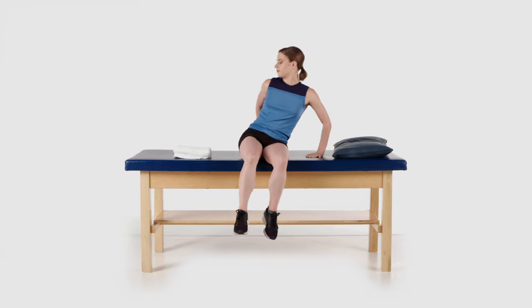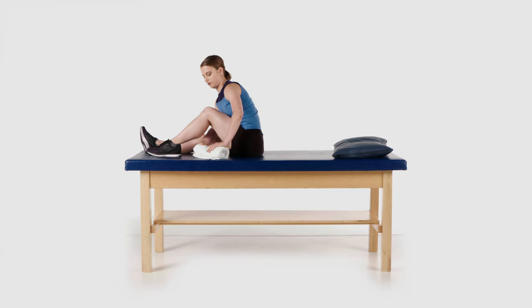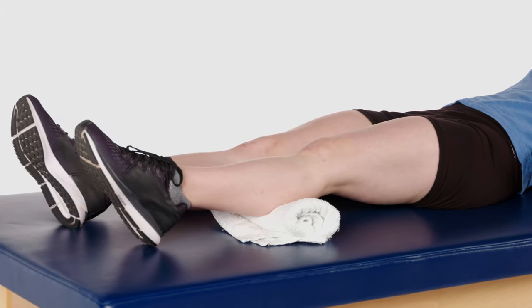Lie down on your back or sit in a chair. If you are performing this exercise laying down, you may place a small towel roll or pillow under your calf so your heel does not block the motion.